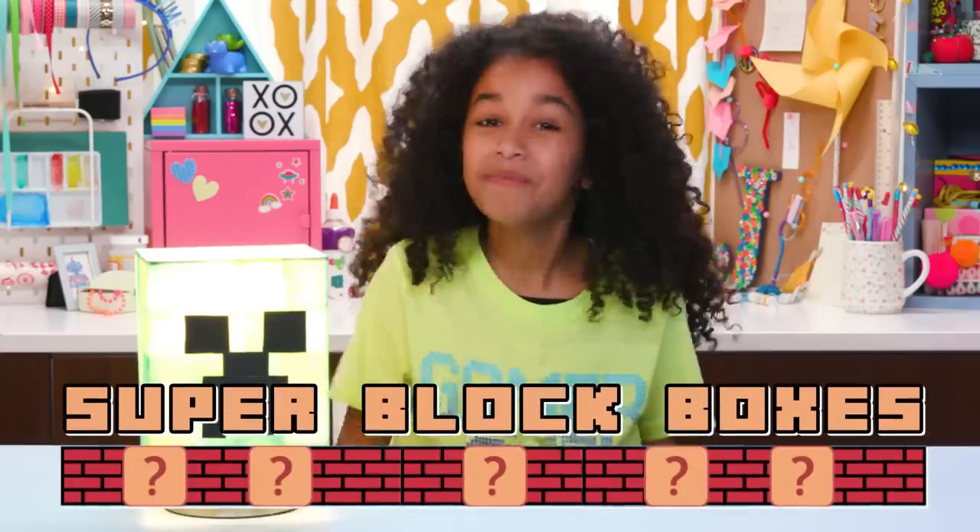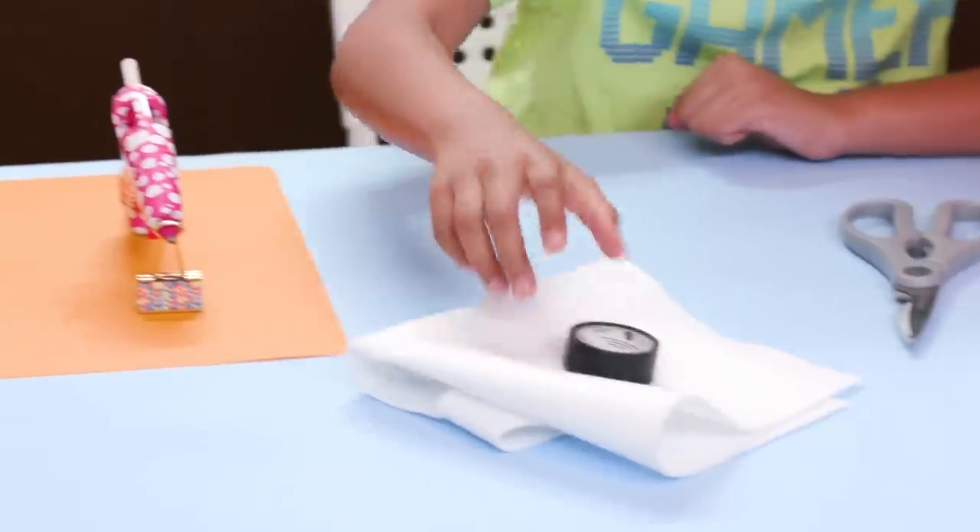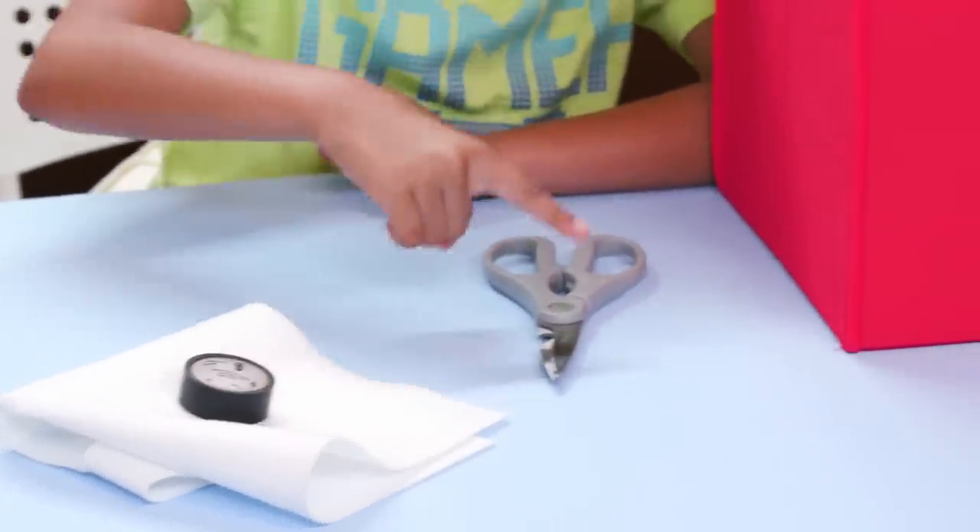And finally, storage doesn't have to be boring with these super block boxes. For this, you'll need hot glue, white felt, black tape, scissors, and red and yellow storage bins.